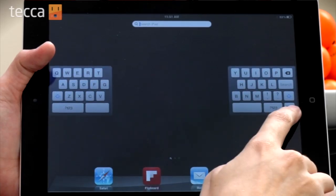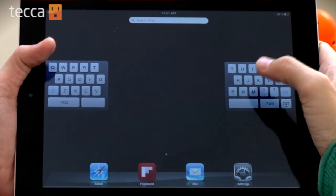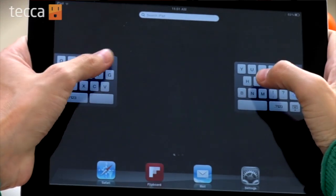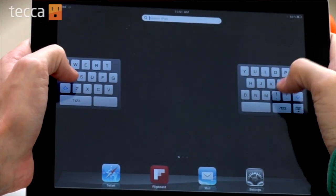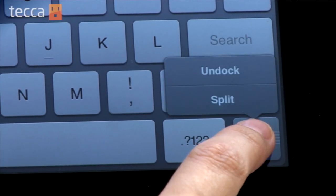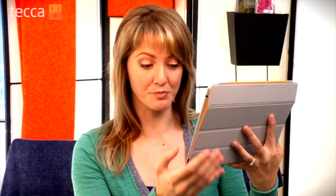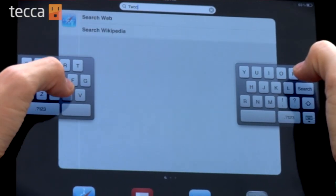Now you can do one of two things here. You can either press it and drag up, which will split the keyboard into much smaller pieces on each side, making it much easier for you to type with your thumbs. Or if you want to go the long press route, all you have to do is long press that button and you'll see two different options: undock and split. So we can choose split and it will automatically split it for us as well.